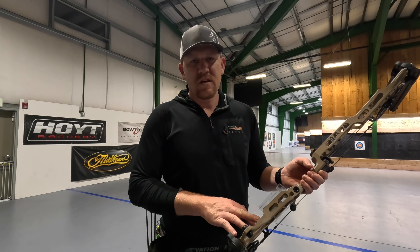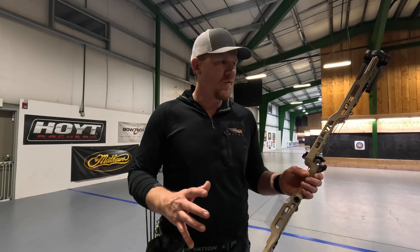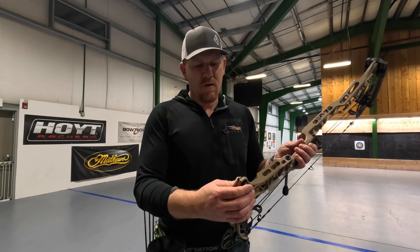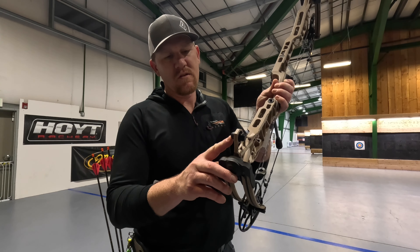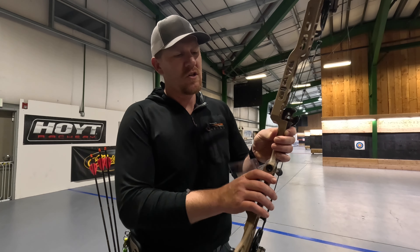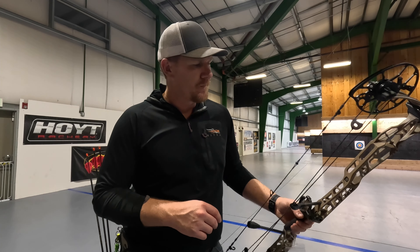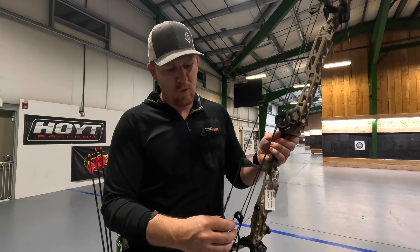The optional quiver on this is great. It sucks in real tight to the bow, allowing you to keep everything as close to center as possible. They also have vibration dampeners up front on the bottom to help reduce vibration and give you a more balanced feel in your shot. And they have monkey tails on the back still for your silencers.